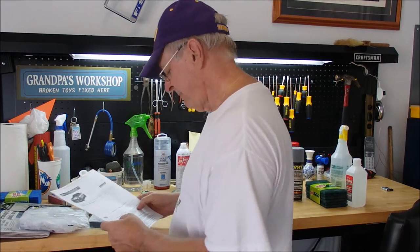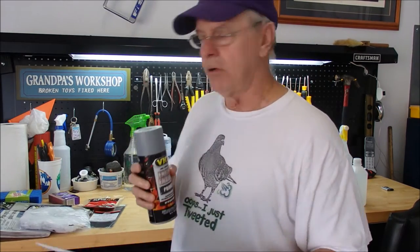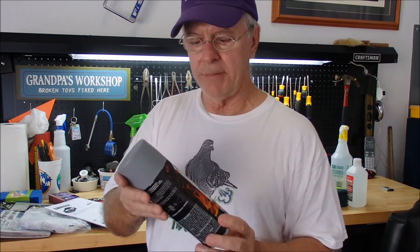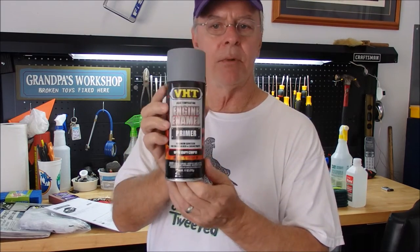The first step is to use the Scotch pad to wipe the entire surface, then wipe it with alcohol, use your adhesion promoter and put on three coats. I'm not going to read all 17 steps — what I'm going to do is read the step, show you the product I'm using, go ahead and do it, then show you the results. That way this YouTube video won't be three and a half hours. So I'm going to take my coil covers and engine cover to the side of the house, clean it, spray it, and when I come back I'll show you the results of the first step — the primer.